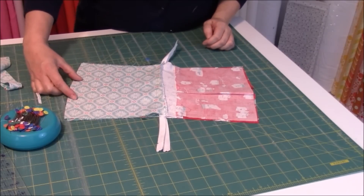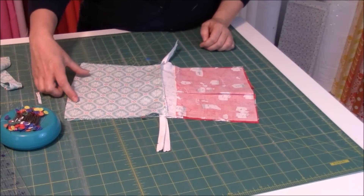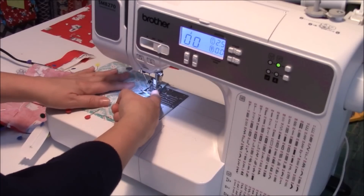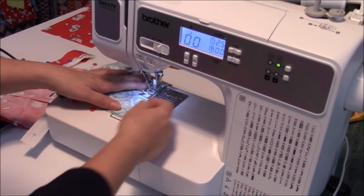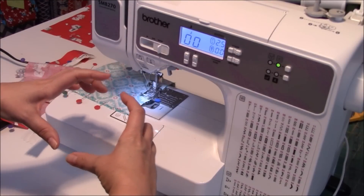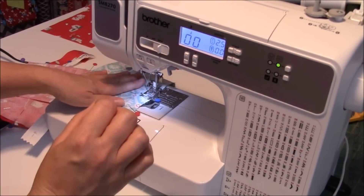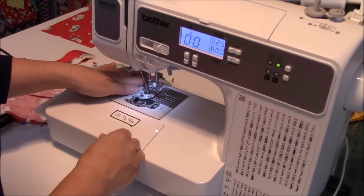We need to leave an opening at the bottom of the lining side — this is important because that's going to help us pull it right side out. Make it about three and a half to four inches in width, and make sure to reinforce at the front and the back. Line up the edge of your presser foot with the perimeter of the bag and get started. Again, leaving yourself about a three and a half to four inch space so that you can pull your bag inside out at the end. Always reinforce at the very end and at the very beginning. When you get to the corner, make sure that you pivot.